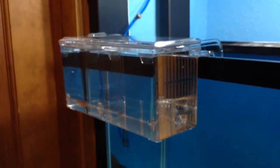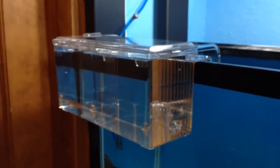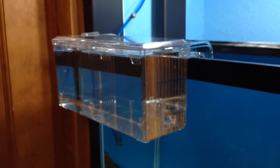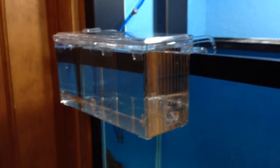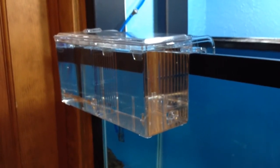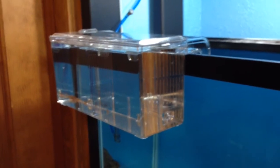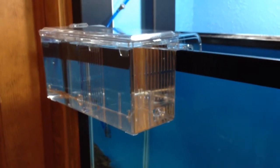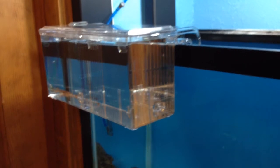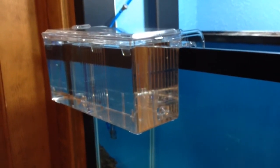We'll be purchasing more of these in the future. It's something different than putting fry inside the tank in a net where they get caught between the net and the net gets filthy from fish waste and extra food. So that's it — the Marina hang-on-the-outside breeder box. Please comment, rate, and subscribe.